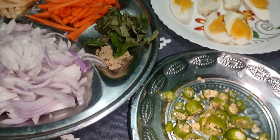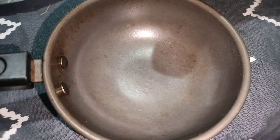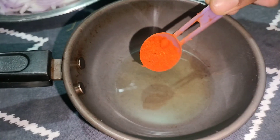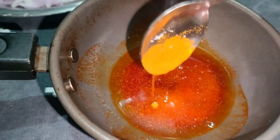Now we're going to show you how this is done. Let's make an oven pan. Add 2 tbsp of egg paste and a small spoon. Add salt and mix it.